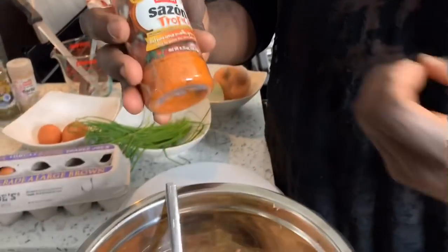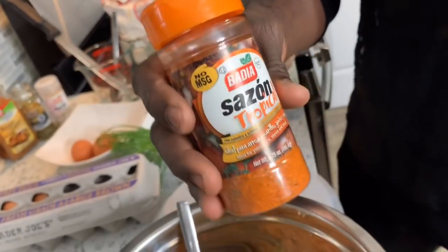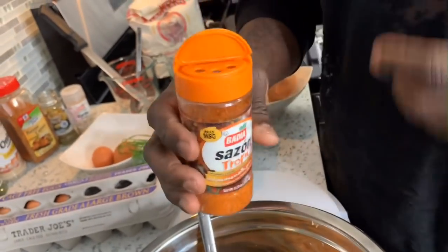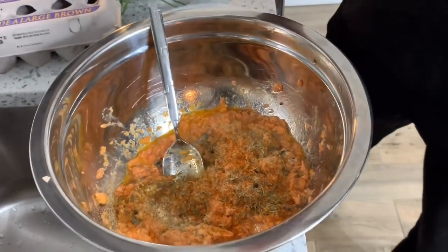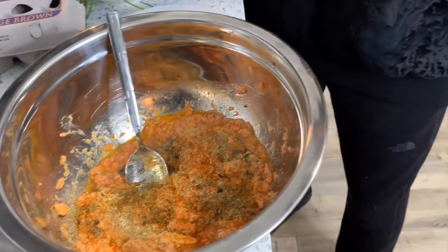I'm going to try a little bit of tropical sazon — something new I've been seeing. I'm just going to put a splash of that in there. So I've now added a splash of sazon to the mix.